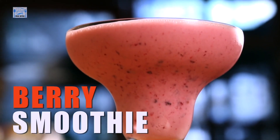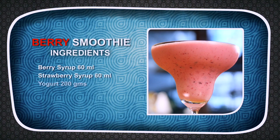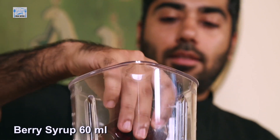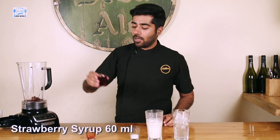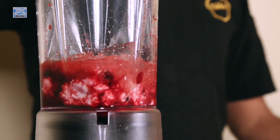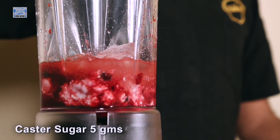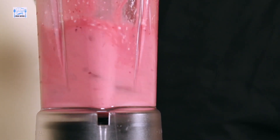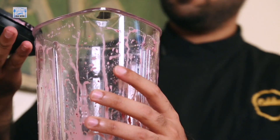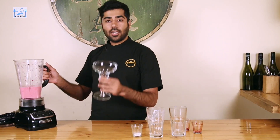Hi everyone and welcome to Desi Bites. I am Chef Pranav Kapoor and today I'm going to be making a berry smoothie. For which I have this berry syrup with berries inside it — 60ml to 80ml of strawberry syrup. Take about 200g of yogurt, iced. And I am just going to add about 5g of Caster Sugar.